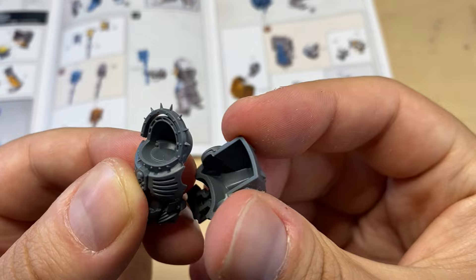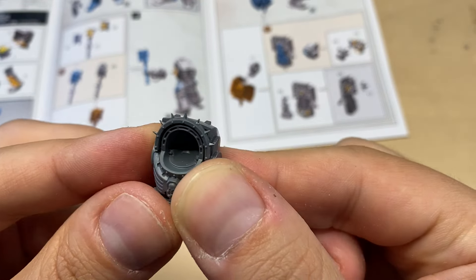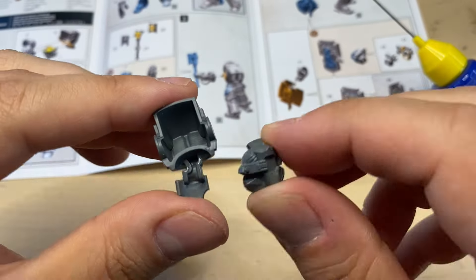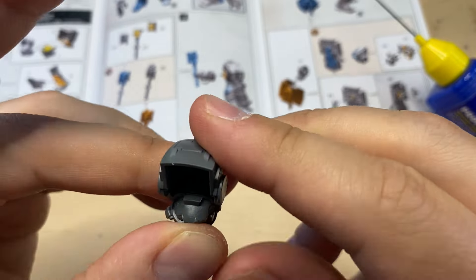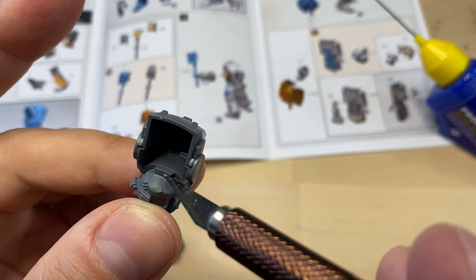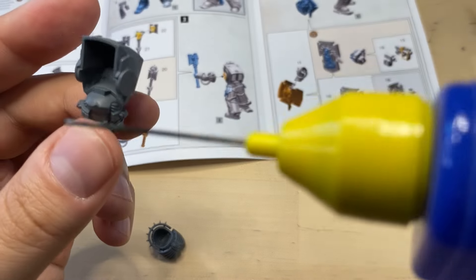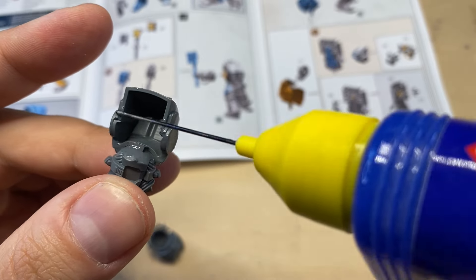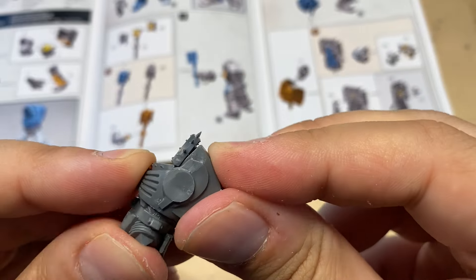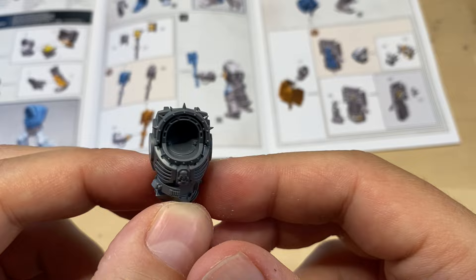I think this is how they're supposed to be combined together. Let's glue them. There is a lock over here which will prevent you from messing things up. Now we're gonna build the front part, and this is our torso. Looking very nice.